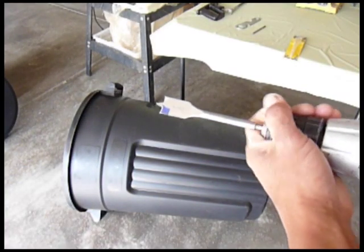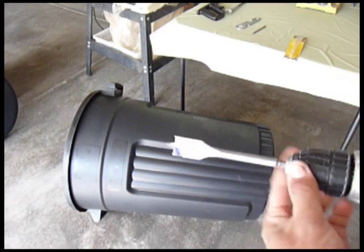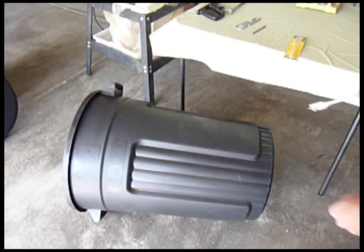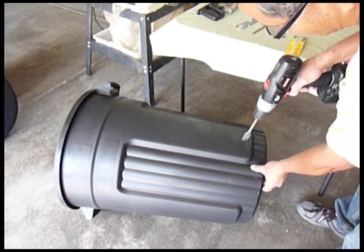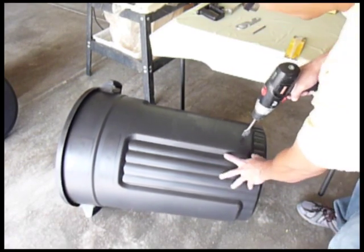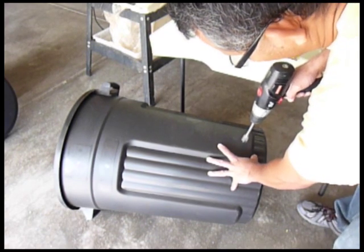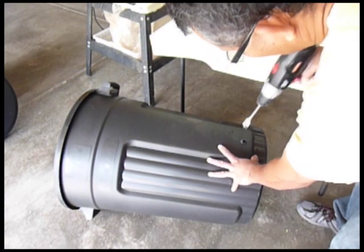Connect your 7/8 wood drill bit to your drill and drill the barrel about two to three inches from the bottom of the barrel. Carefully drill such that it will be flush.